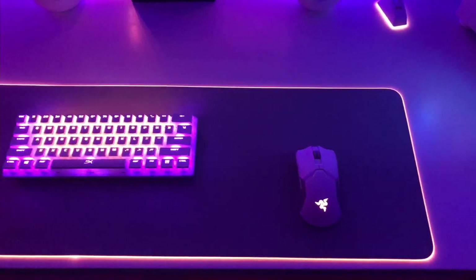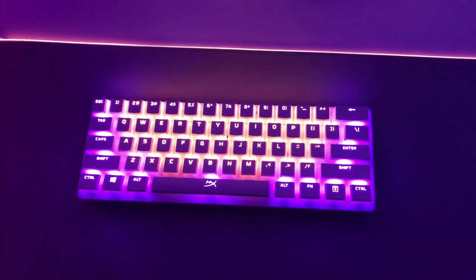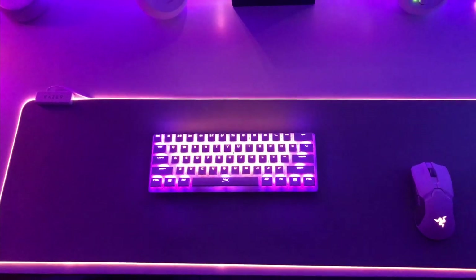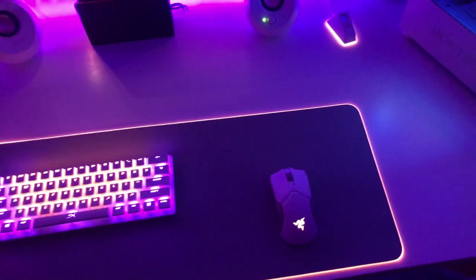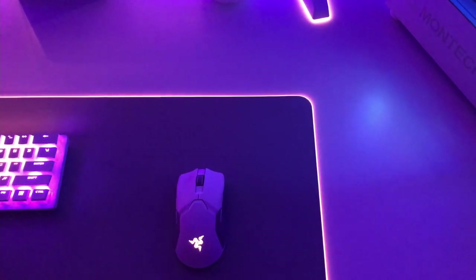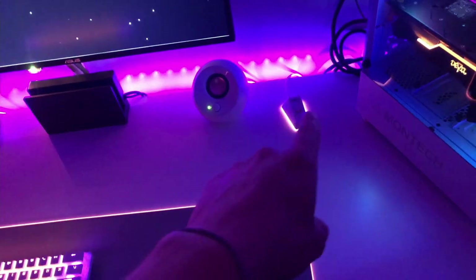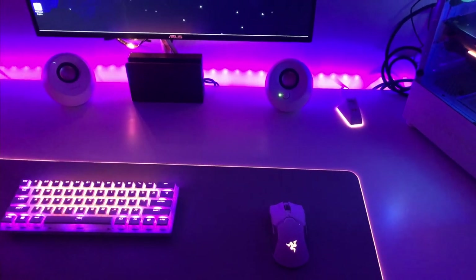Over to the peripherals — I've got a Razer Huntsman Mini Mercury Edition with white pudding keycaps from Viper X on that, a Razer Chroma extended mousepad also Mercury Edition, and to match, the Razer Viper Ultimate Mercury Edition as well. Super happy with this mouse — this is like my endgame mouse right here. Loving the charging dock for it; the battery lasts forever anyway. I'm a super big fan of that mouse.